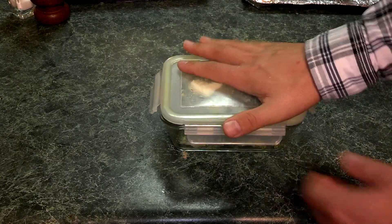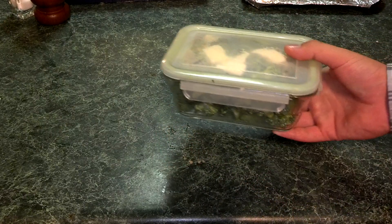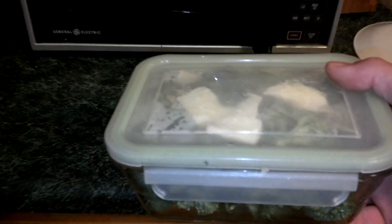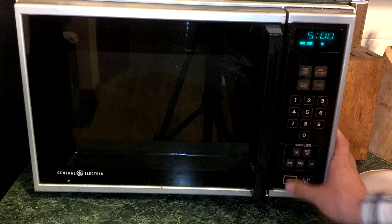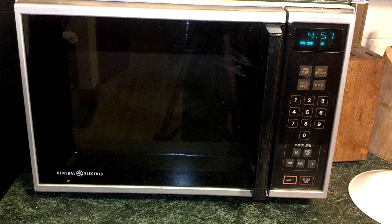Now what we're going to do is we're going to put an airtight lid on it, and this is going to go into the microwave for about five minutes. And when the time is up, you will have delicious broccoli. Have a great day.